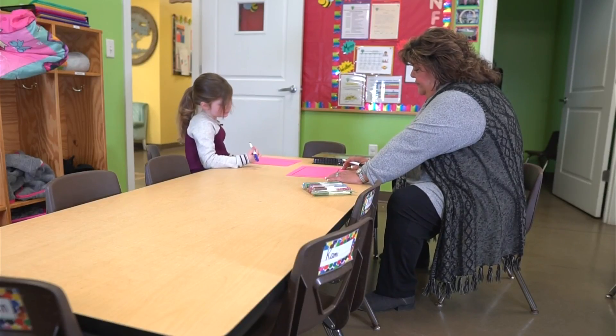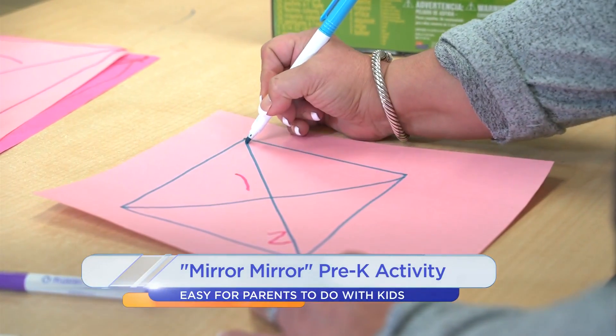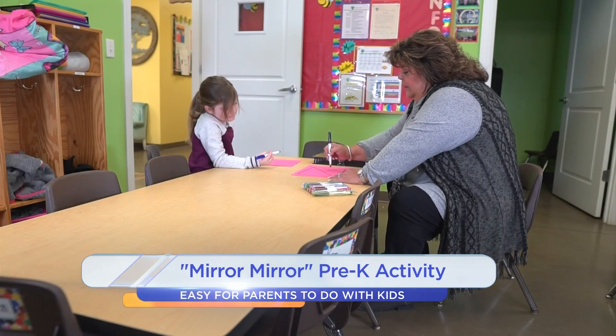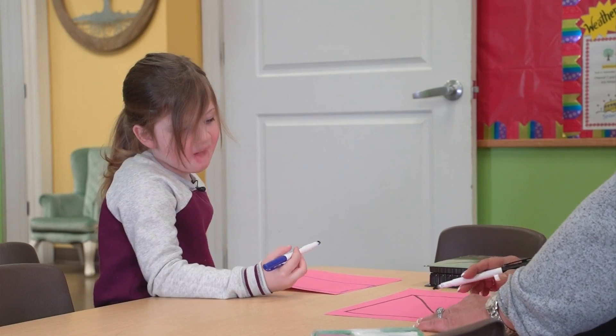And there are plenty of ways to expand this activity. What kind of shape is this? If I take a diagonal line and go from one corner to the other, what two shapes do I have now? Triangles! How many do I have? Two!